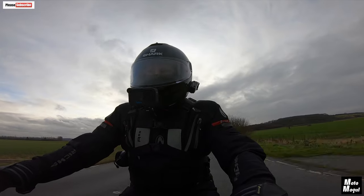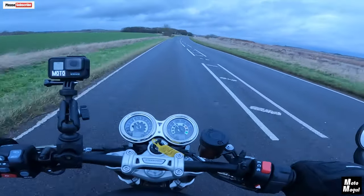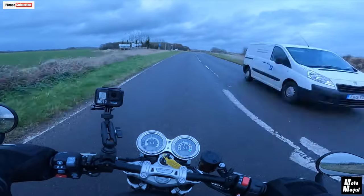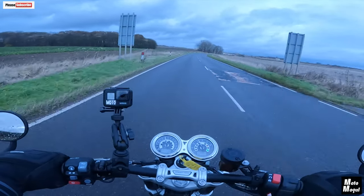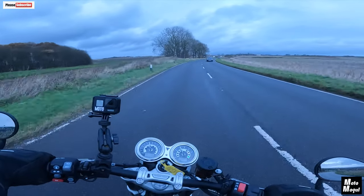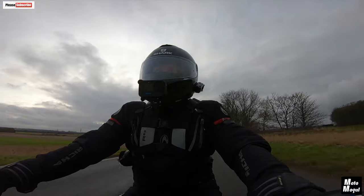I'm still in road mode — let's flip her over into sport mode. And instantly the pickup is faster. It does feel like a different bike, actually, in sport mode. You would have more fun on this without a doubt — going through the twisties, it is that sort of bike. It's designed for that sort of riding.